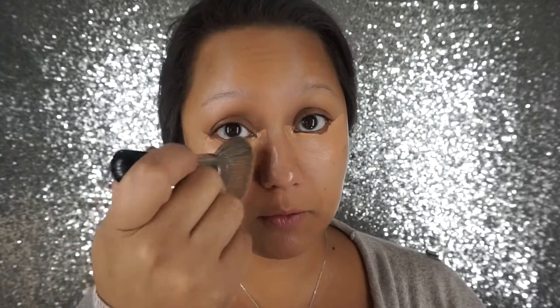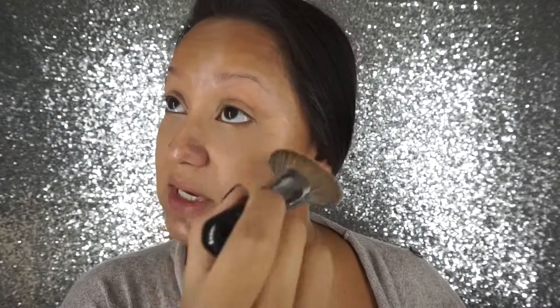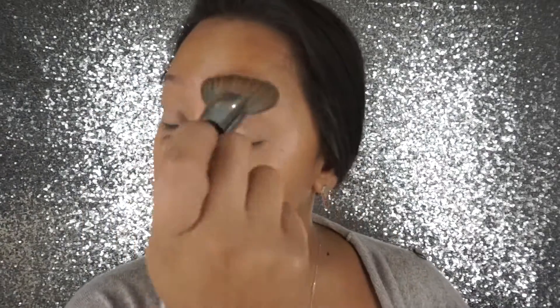I'm going to take my Sephora corrector in the shade Melon and put that down under these dark circles. I'm going to be using my Sephora Pro fan brush to blend my makeup out today, and I'm going to blend this product up onto the lid. I don't apply any product on the top lid because I don't want it to crease or be difficult to set, so I just blend whatever I put on the bottom up.